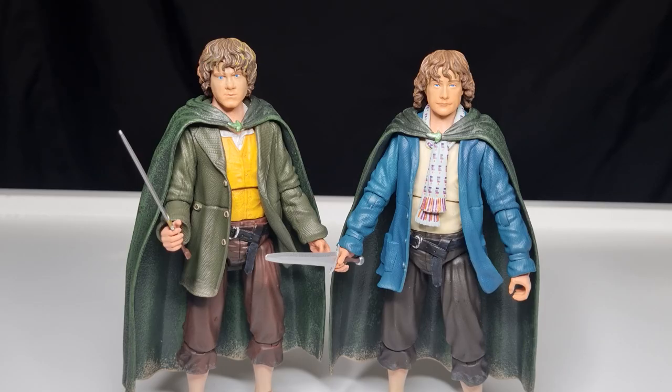Nevertheless, here's Merry and Pippin — Diamond Select Toys are killing it and I'm really enjoying this line. Thank you very much for watching; I'd love to hear your thoughts, so let me know in the comments. We'll see you in the future for more Lord of the Rings videos — and if you're into Star Wars, subscribe to my channel, give the video a thumbs up, and we'll see you again soon.